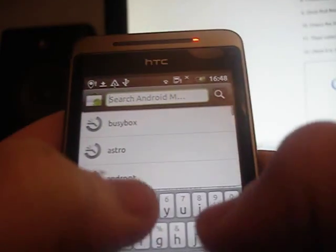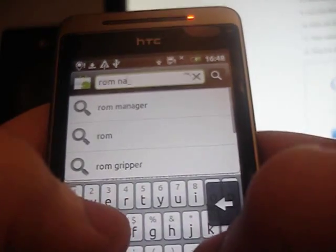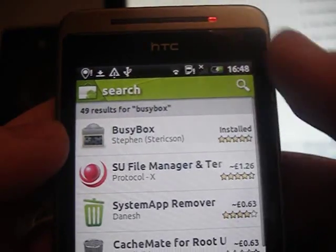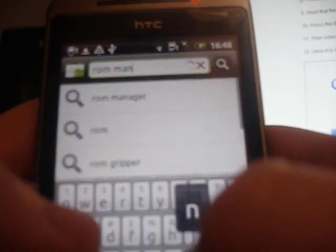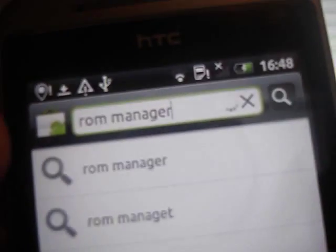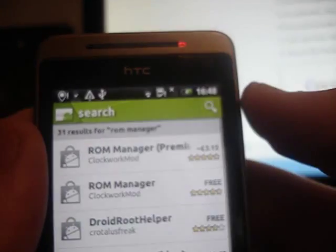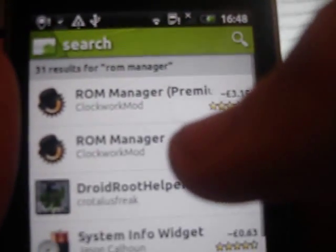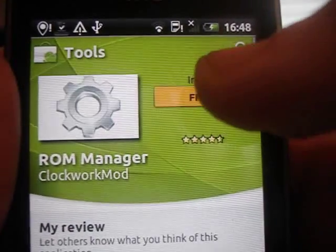While that's installing, press search again and type in ROM Manager. It's there — ROM Manager. Just press search and choose the free one and install it.